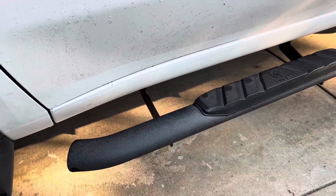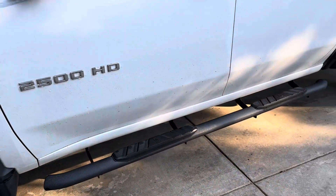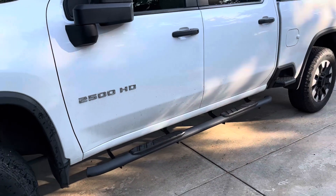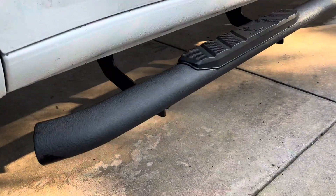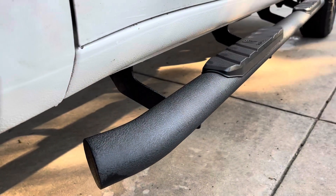The first thing I like about these is just the look of them. I've gotten lots of compliments — not only from people around town, but also at the dealership where I bought the truck. It really fits the style of the truck nicely.